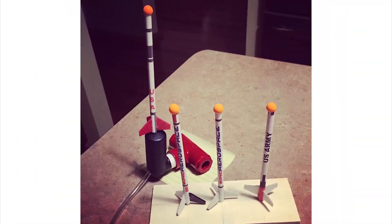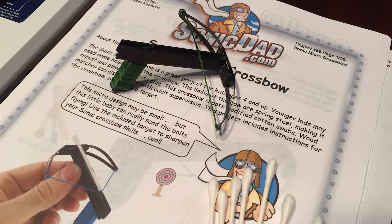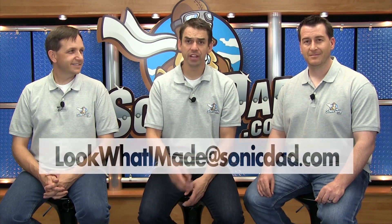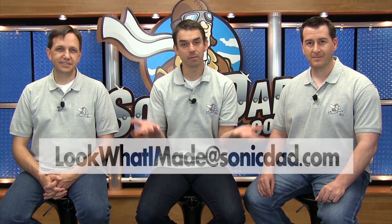Hey everybody, it's Abe, Jake, and Richie. Before we get started today we want to give a big shout out to Derek, also known as BrassMonkey26 on Instagram. He sent us these awesome photos of the Sonic Micro Stomp Rocket in slow-mo. We really love it. So keep sending us your pictures and videos — you can send them to this email address, post them on our Instagram or Facebook, and we'll do everything we can to get them highlighted here.